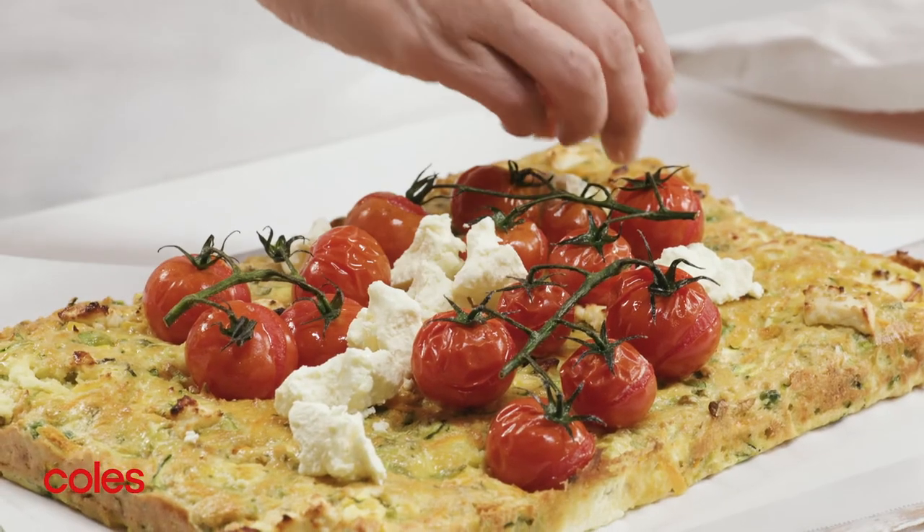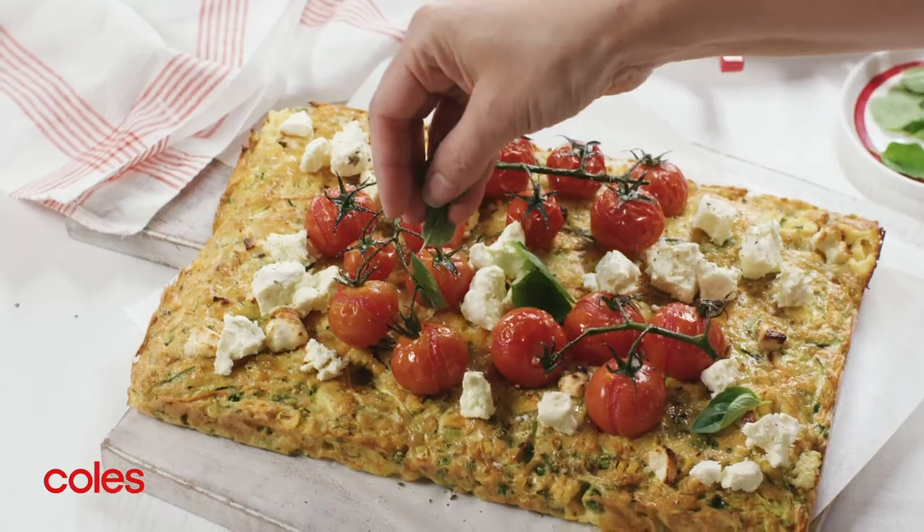To serve, sprinkle with the remaining feta and basil and cut into pieces.